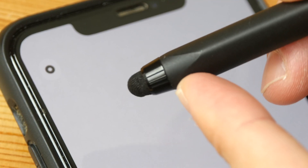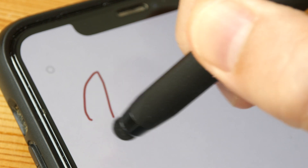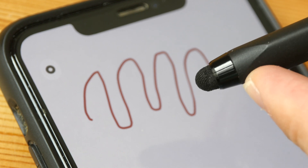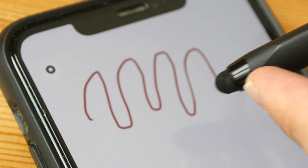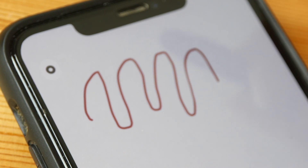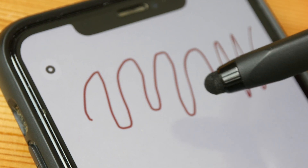This is a variation of the rubber tip stylus — it has a mesh tip. This stylus does not work well with my phone; I actually have to press down much harder to get a line. With rubber and mesh styluses, the tip is going to wear off and soon it will lose its sensitivity, making it very difficult to draw lines — that's when you know you need to replace your stylus.